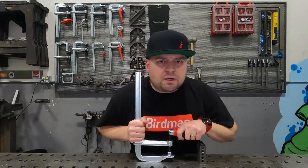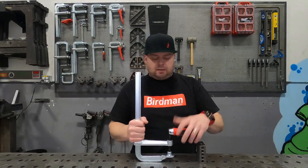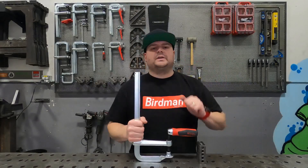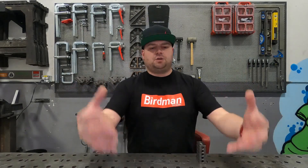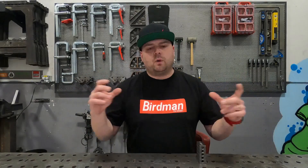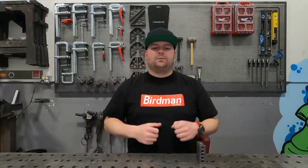Please hit me in the comments with any fabricating questions or any Bessie questions you may have. I'm happy to answer and help you figure out which application is going to be best suited for your needs. The goal of this video series is to really educate the end user on what style and series of clamp will be best suited for your needs, so that when you invest in these clamps you're getting the best bang for your buck.